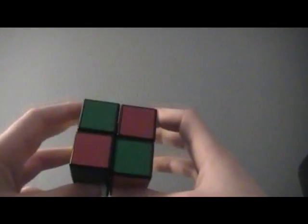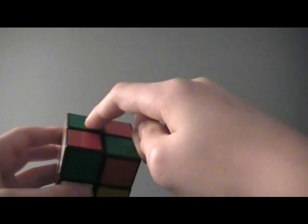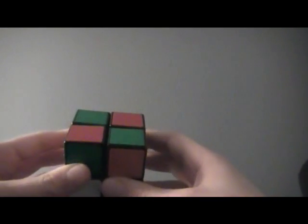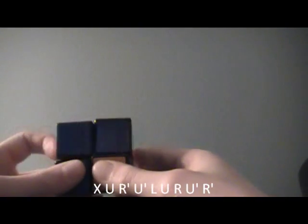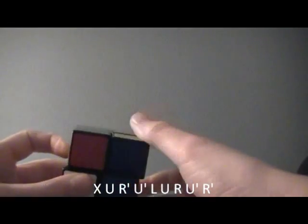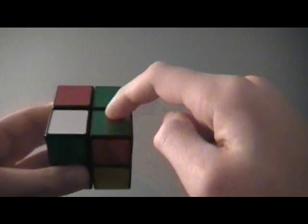The first OLL case is where there are two across from each other that are correct, and then you have one facing you on the left side — it has to be on the left, not the right. The algorithm has a cube rotation: X, U, R', U', L, U, R, U', R'.